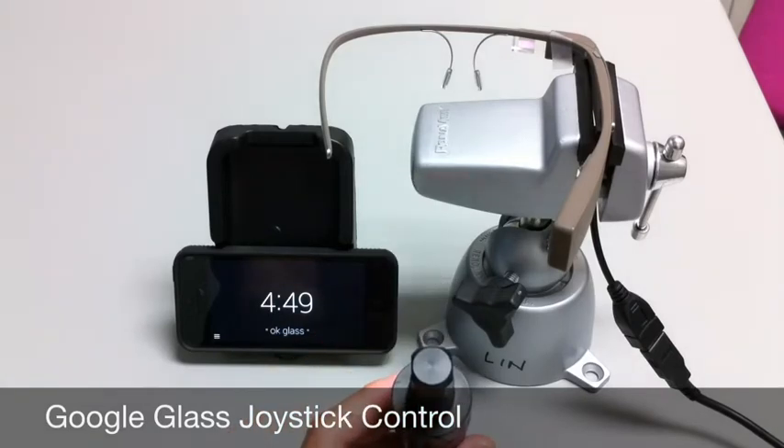Next to Glass you'll see an iPhone 5 that's running the My Glass app, and it's set for screencast mode, which mirrors anything on the Google Glass screen.